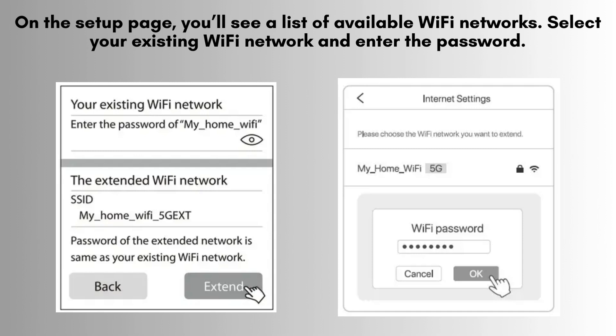On the setup page, you'll see a list of available Wi-Fi networks. Select your existing Wi-Fi network and enter the password.